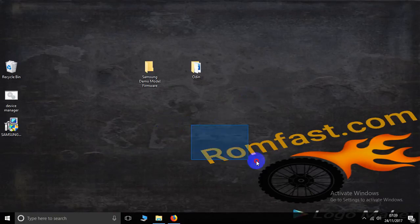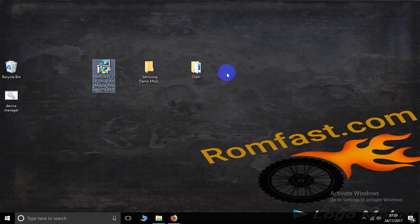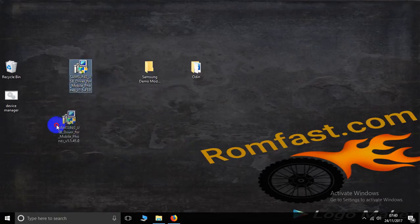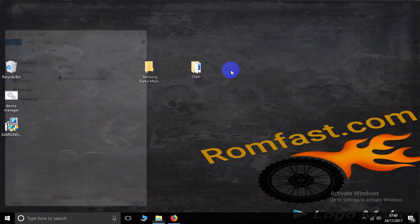Hello friends, this is romfast.com. Today we will learn how to flash any Samsung Android smartphone. First, install the Samsung USB driver, then open Odin.